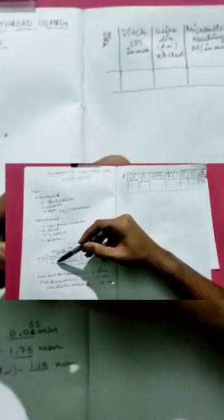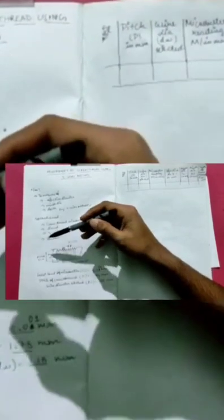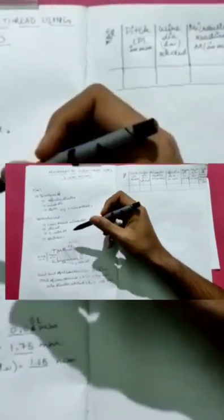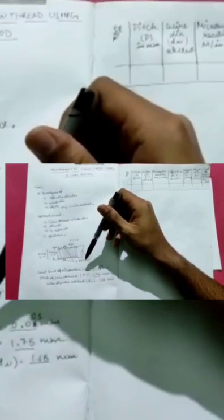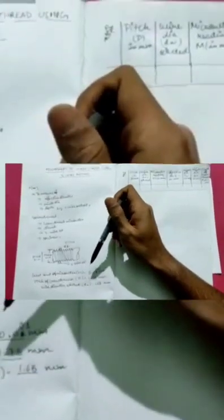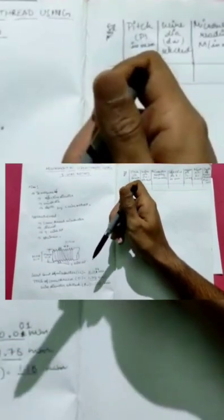The major diameter is measured from top to bottom of the screw thread, the minor diameter is from the inner points, and the pitch is the distance between two consecutive screw threads. The least count of this micrometer is 0.001 mm. The pitch of this screw thread P is equal to 1.75 mm, and the wire diameter selected DW is equal to 1.65 mm.